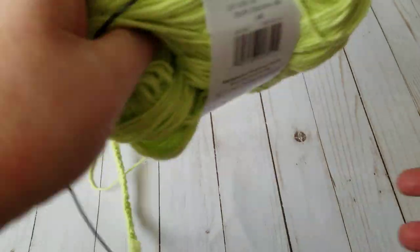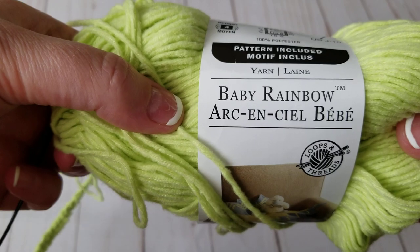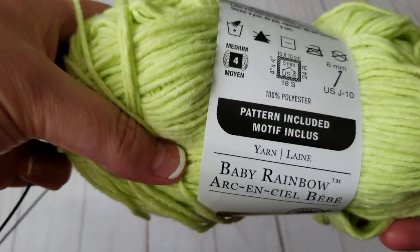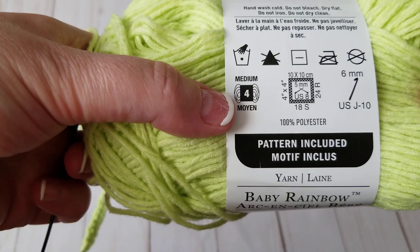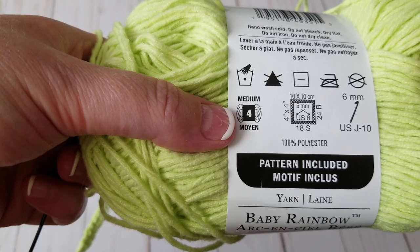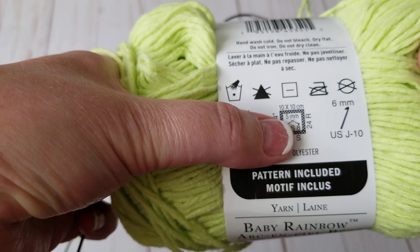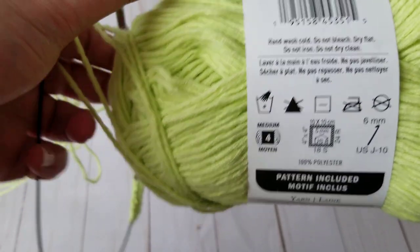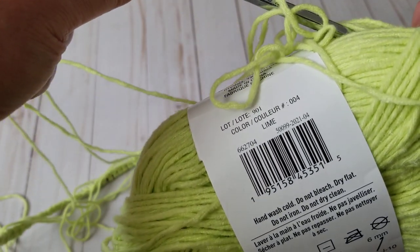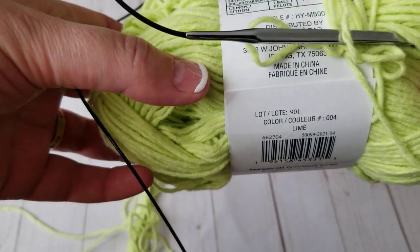The yarn I'm going to be using is this yarn I bought from Michaels — it's called Baby Rainbow and it's fantastic. It's labeled a four weight but it's more like a light three, maybe a heavy three — definitely not a four. It recommends a five millimeter knitting needle but I'm going to use a six. You need to cast on a multiple of five.